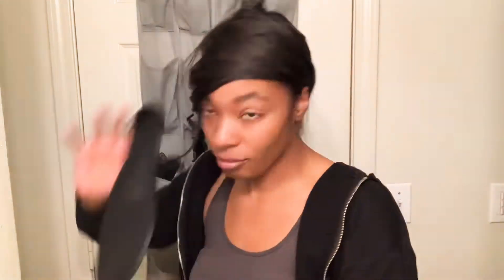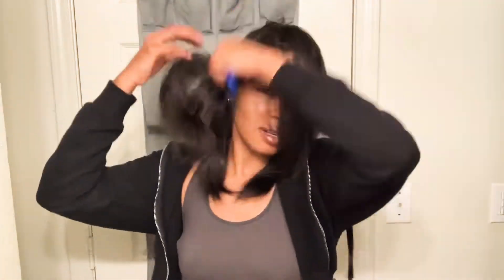I took a shower, got ready, combed it out, trying to figure out how I'm going to do it. I tried the middle part, but I wasn't really feeling it. It was cute on camera, but not in the mirror. So I switched it to the side part.